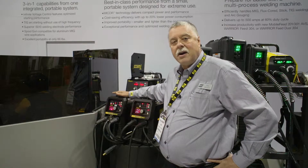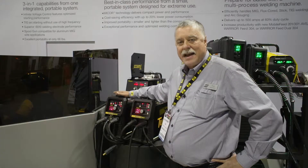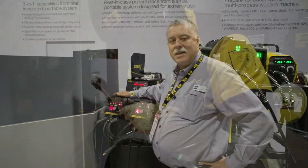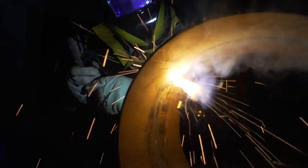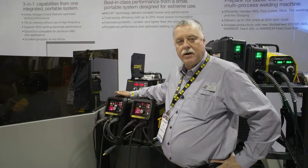We've tailored the arc characteristics for many facets. Two of the facets are running 6010 open route vertical up and vertical down. We can also arc gouge with this machine up to 400 amps on quarter inch carbons.